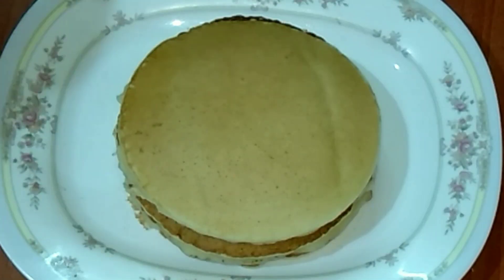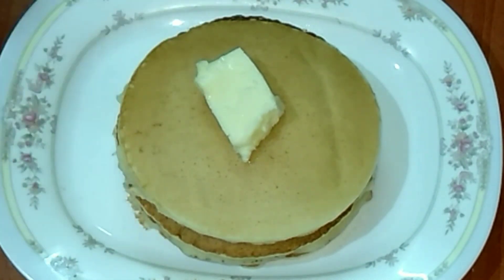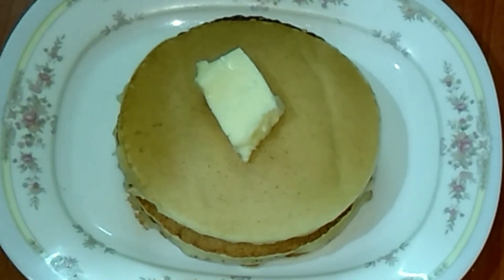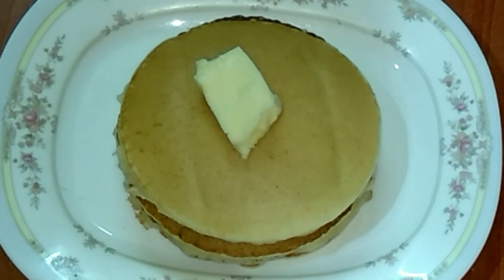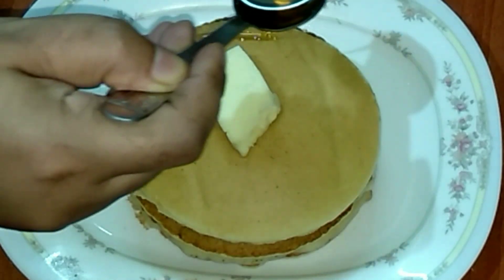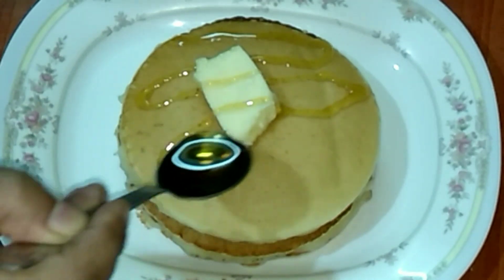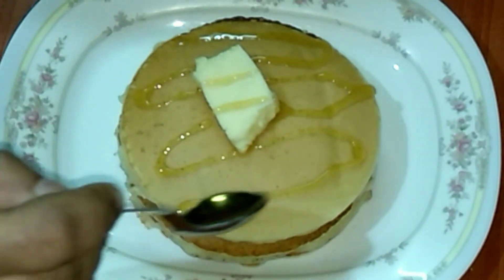In the similar way I finished frying all my pancakes and I have stacked them one on top of the other. I have placed a cube of butter on it and I will be garnishing it with honey. You can also garnish it with maple syrup — it tastes very good with maple syrup also.